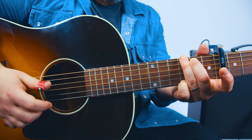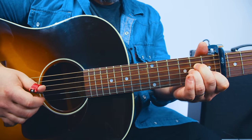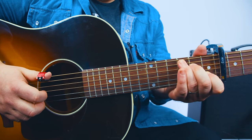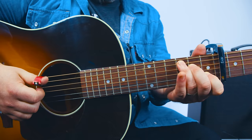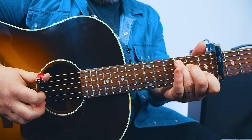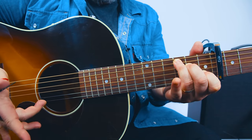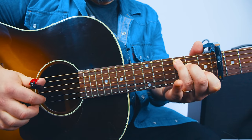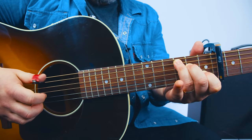Here comes the A minor now. It's only three times on A minor, and then one time on C. That pattern is going to be just like the A minor: the A string, high E, G with the thumb, and then B with the index. Check it out.